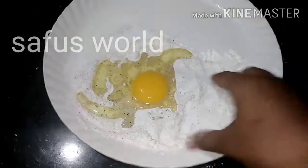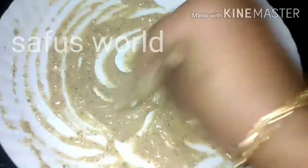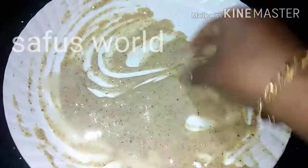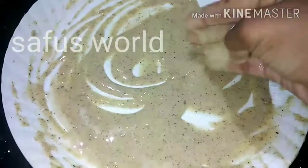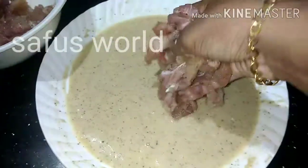Add 1 tsp of flour and mix together. Put the batter in and mix until consistent. Then put the chicken in and coat it. The batter should be ready to the right consistency. Marinate the chicken for 15 minutes.